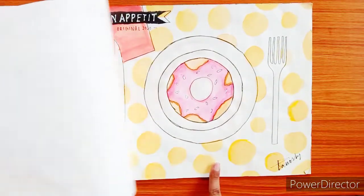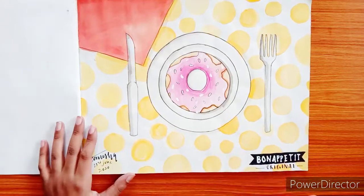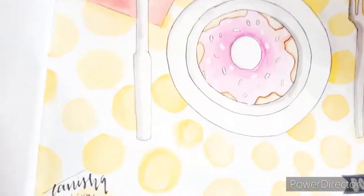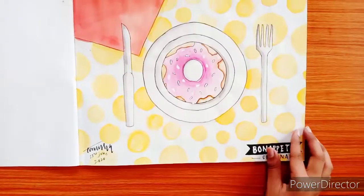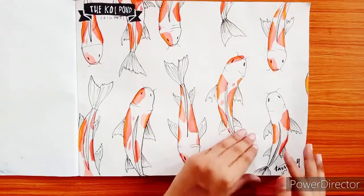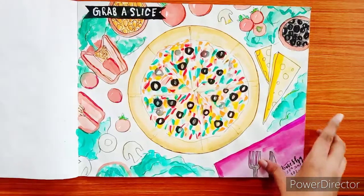Next is the Bon Appétit painting — as you know, it's the French phrase for a good meal. I actually painted this in one of my videos, but I like this version more because it's more detailed and specific. I made this on 23rd June. I think I could do better on the illustration of the donut, but I really like it. This was made the subsequent day with excitement.